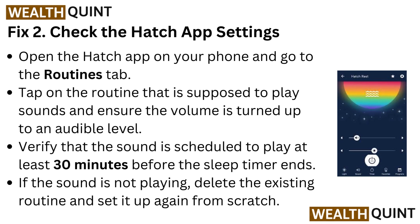Verify that the sound is scheduled to play at least 30 minutes before the sleep timer ends. If the sound is not playing, delete the existing routine and set it up again from scratch.